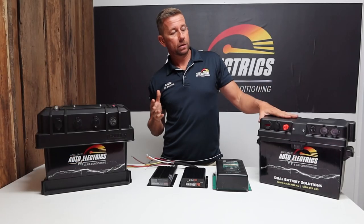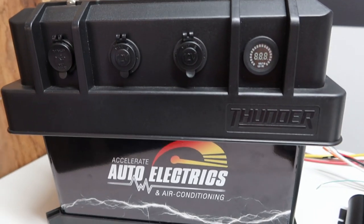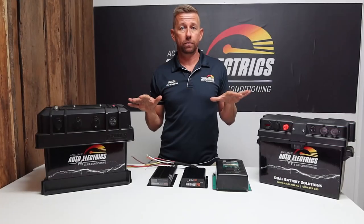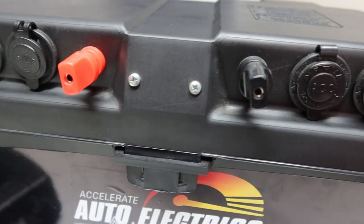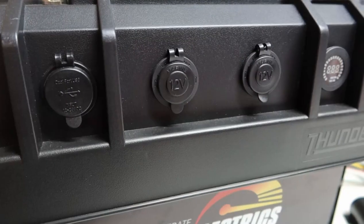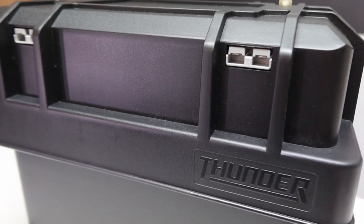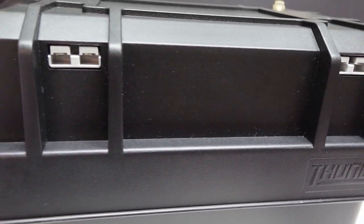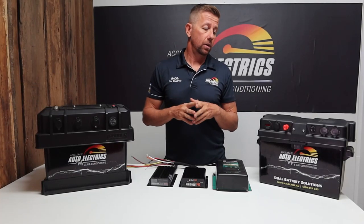We're offering them in two different boxes — this is our standard box and this is our heavy duty box. With these boxes, we're offering pretty much every option you can think of: as many cigarette sockets, USBs, voltmeters, angles, even merit plugs and multiple Andersons. We can do power in, power out, and we can also do regulated solar or unregulated solar in. And we can even do a combination of both.